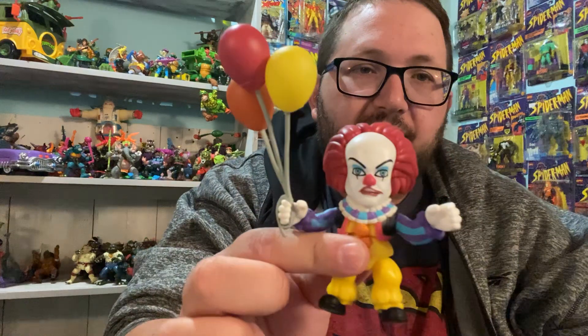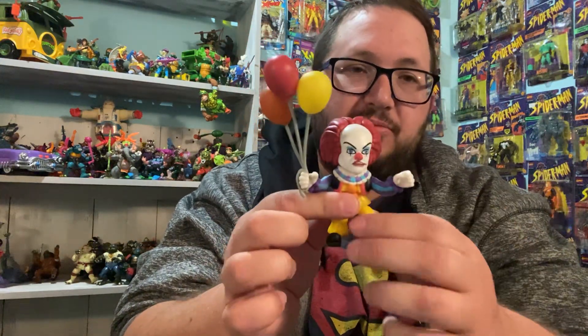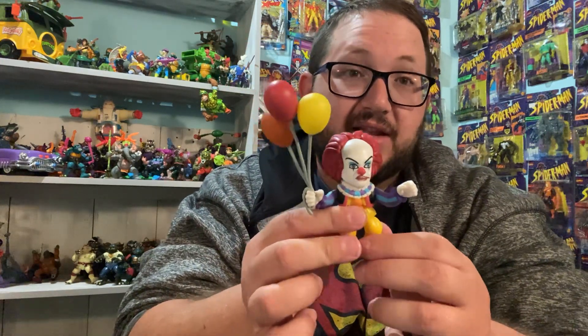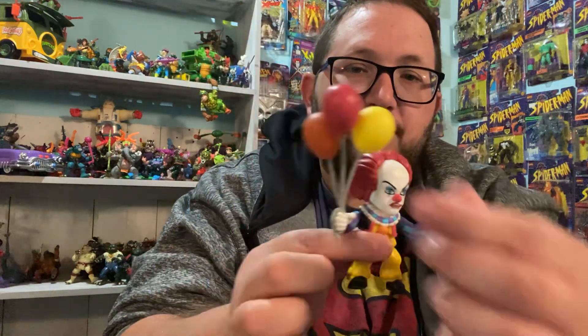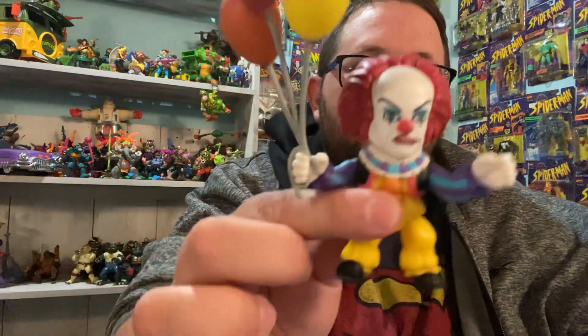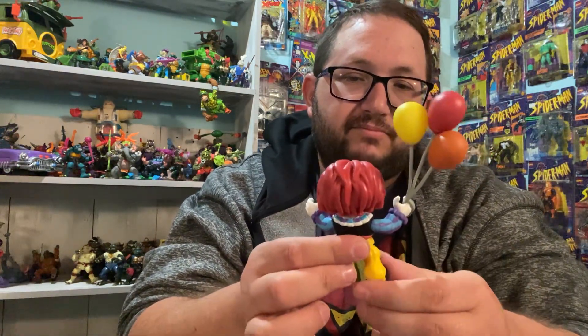First up is It, from the movie It. This is Pennywise — it's from the movie It, but he's It as well. This is his form that he presents himself to children. He came with the balloons here. He doesn't look too menacing here, a little bit, but yeah, he can turn into something very, very scary.